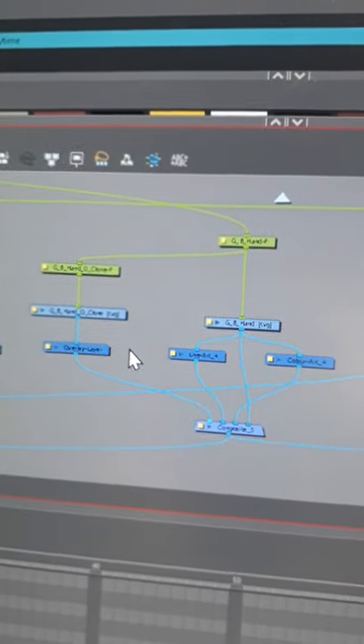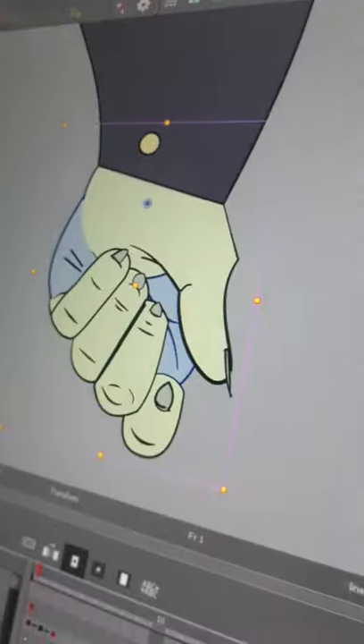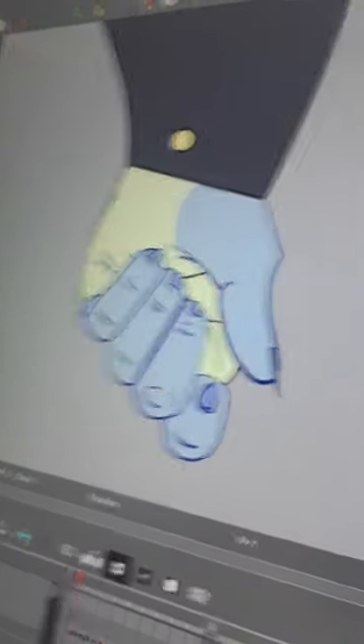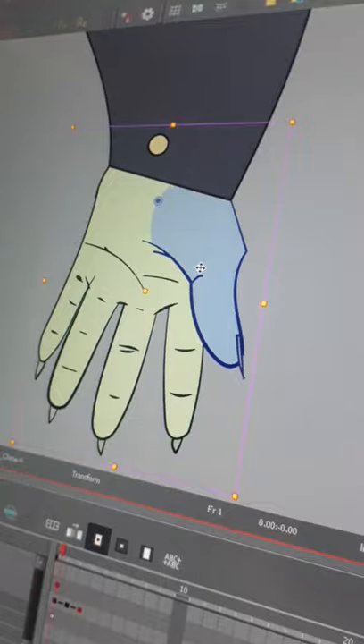Here's how I like to set up my hands if I want them to be interacting with a prop. Original hand attached to a line art and color art layer. And now I have a cloned version of that attached to an overlay layer on top. And I clone it because when I switch drawing instances, they both switch at the same time.